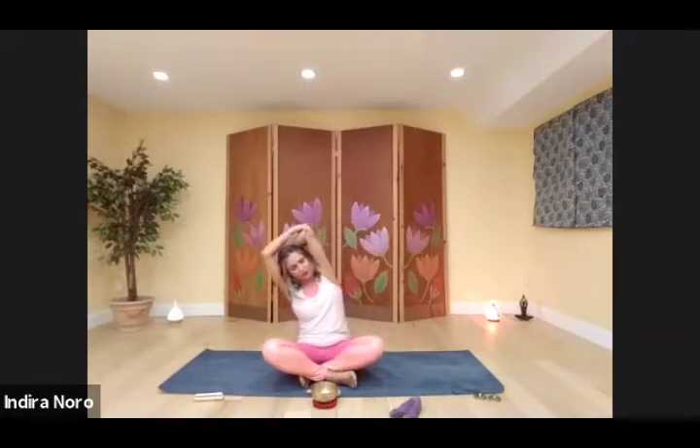Grab an elbow, draw it over to the side. Come to centre. Grab the other elbow, draw it over. And back to centre.